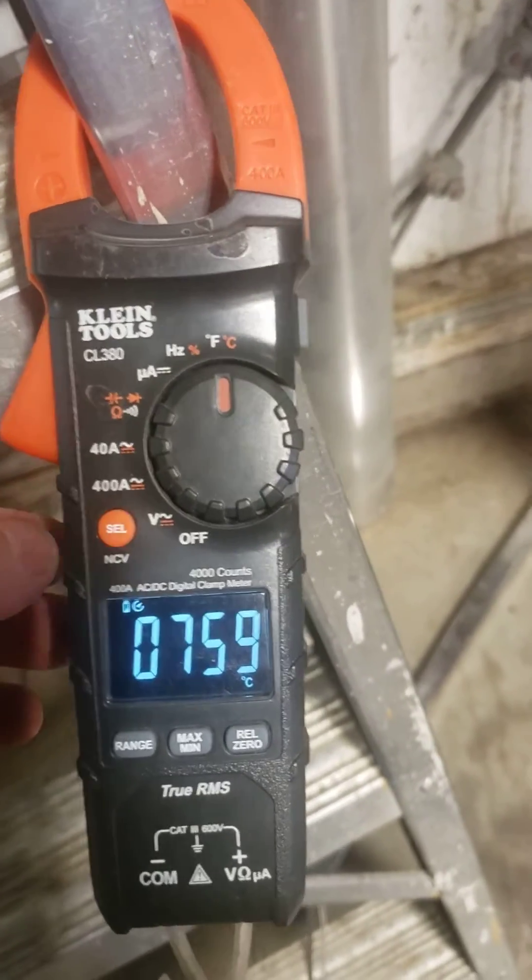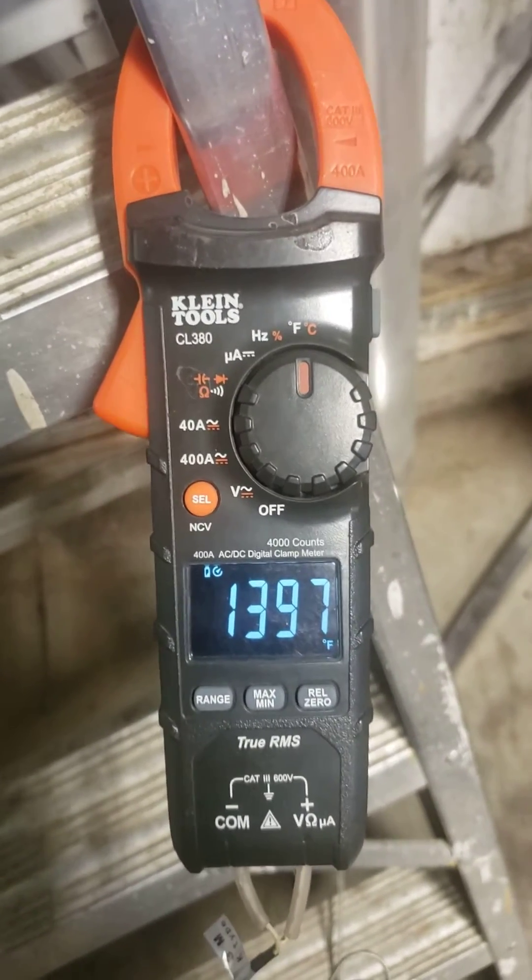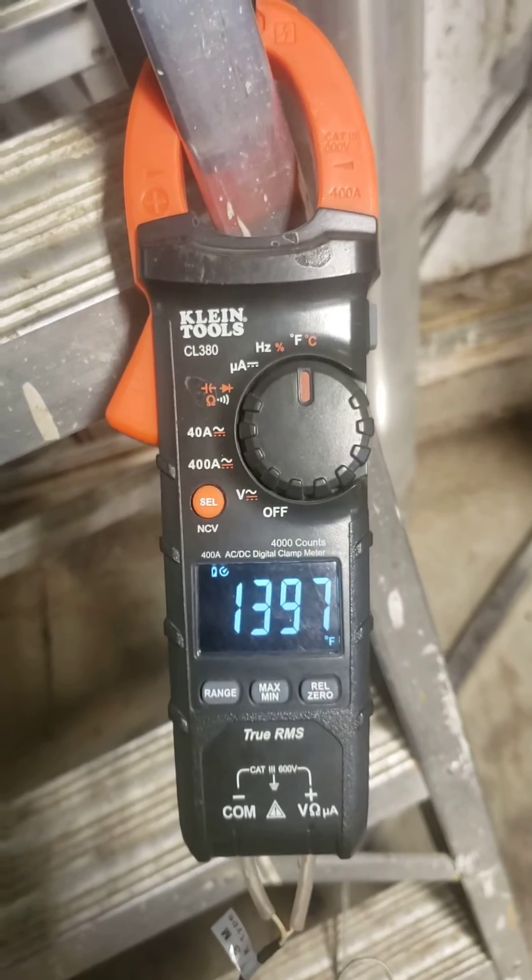That's crazy heat. I never realized. 1,400°F — I had it at 1,437°F.